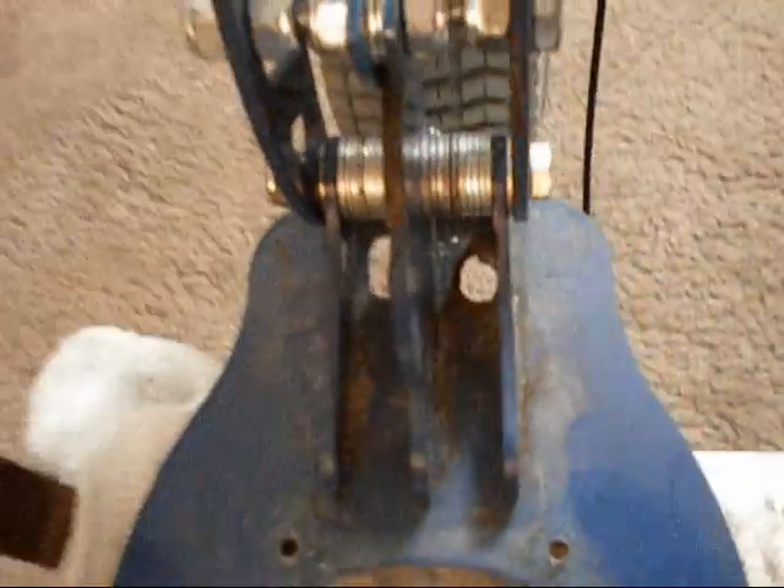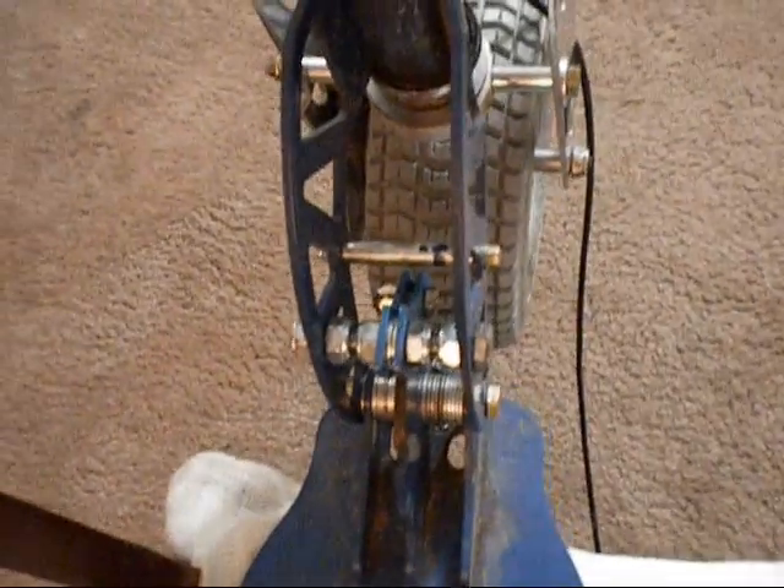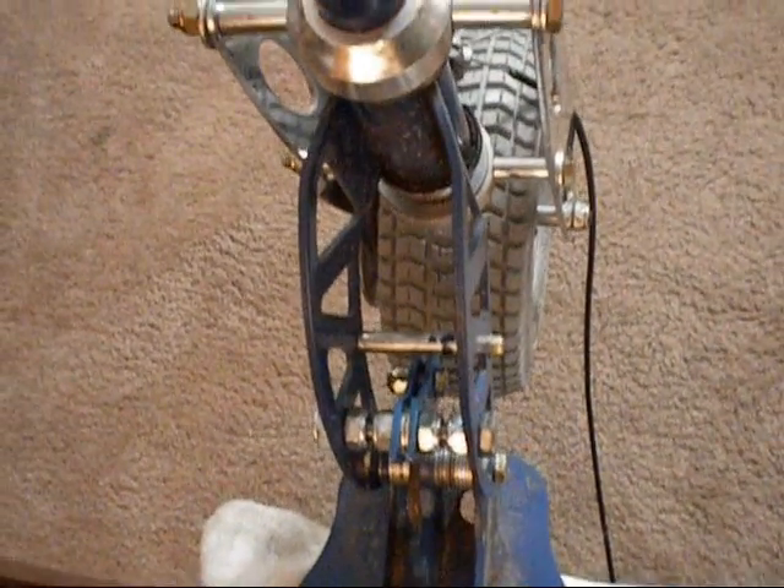And those are lock nuts to hold everything together, a couple of washers in the middle. I had to get a threader and threaded the grade 8 bolt down there at the bottom. But now this thing is solid, it's not even moving. And that's what I wanted, because it rocked back and forth a little bit when I had the folding handle mechanism.